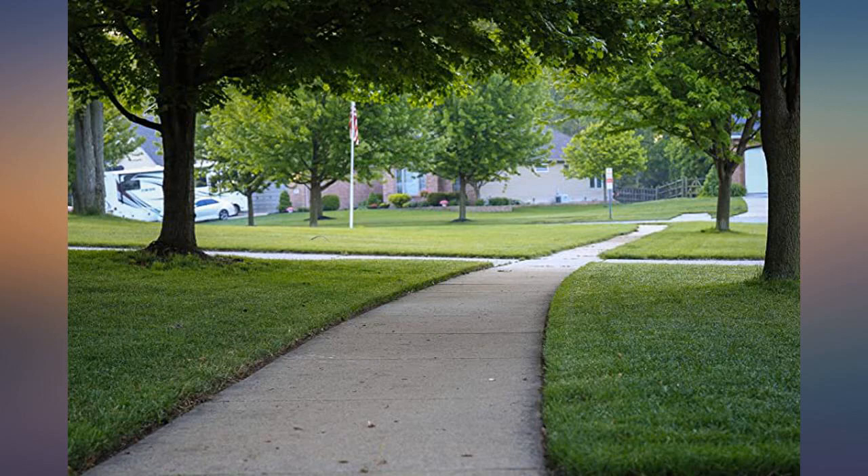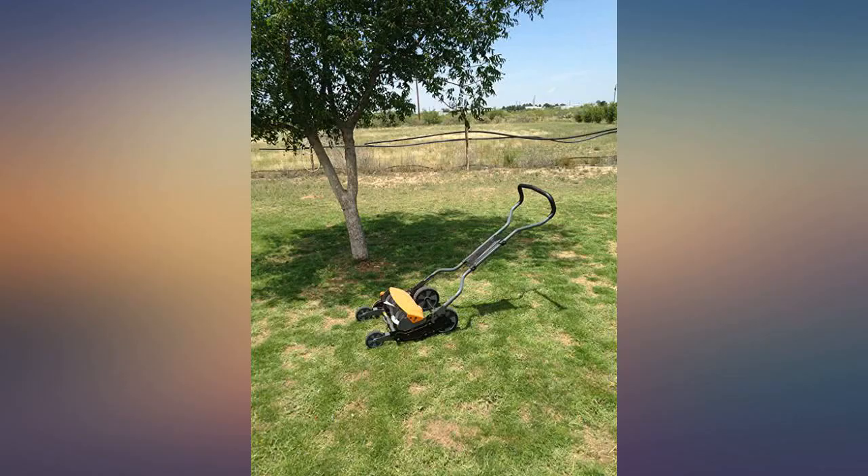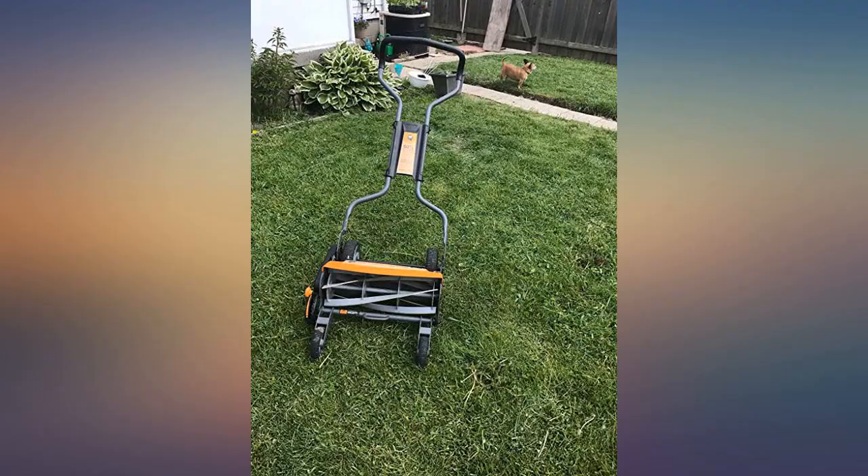I particularly like that I can listen to a podcast while I mow — it's that quiet.